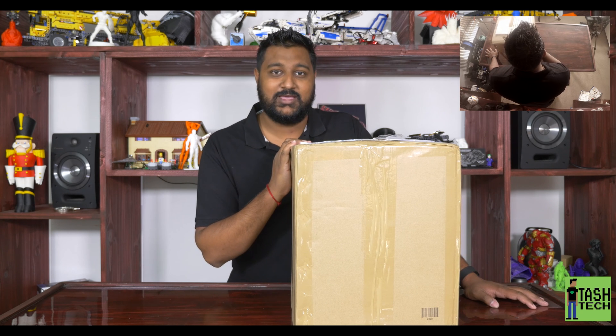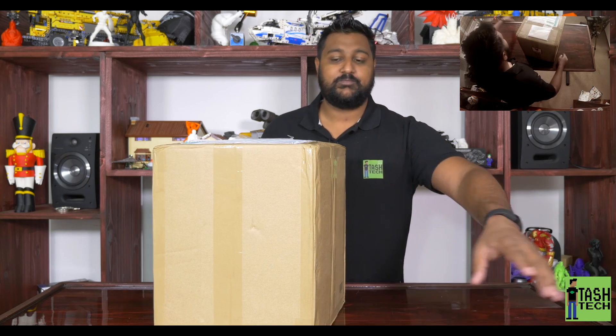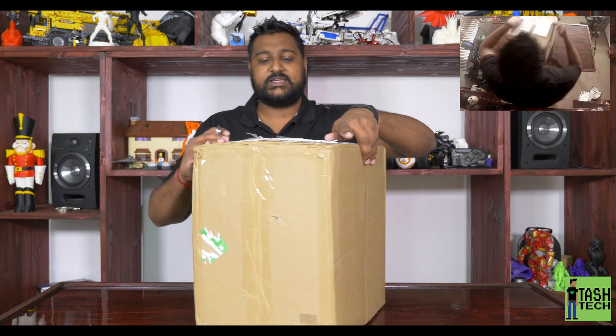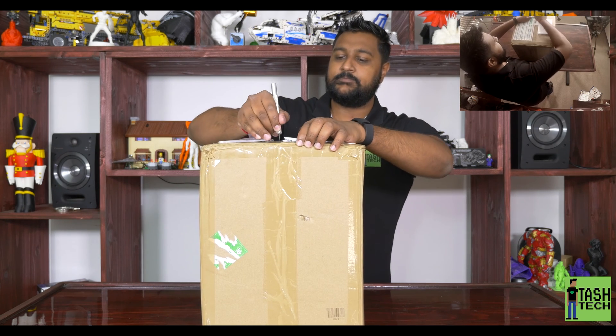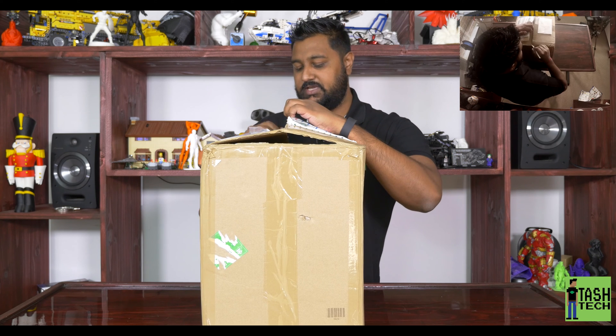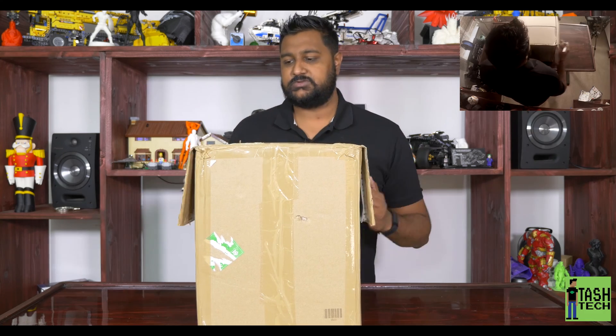I got it sent with the South African post office - bought it about a month ago and got it yesterday, so pretty good. It's not a big printer, it's called the Tiny Boy for a reason. It was manufactured as an open source project to get printers into schools and things like that, so everything is open source from what I understand.